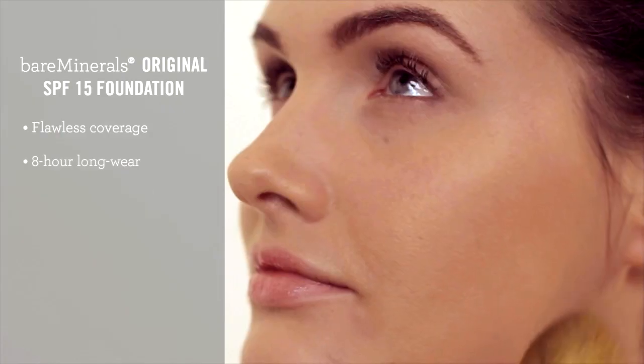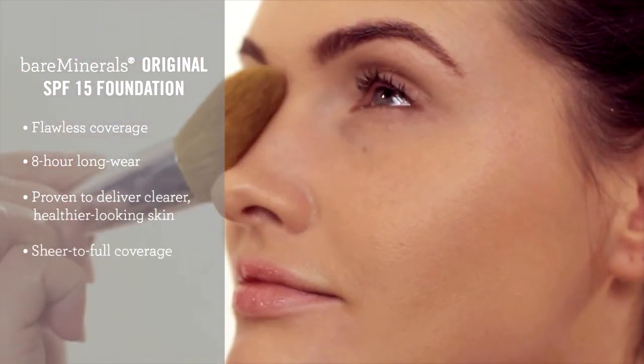I'm using the full flawless face brush to create a medium to full coverage. The more you buff, the better the coverage will become.